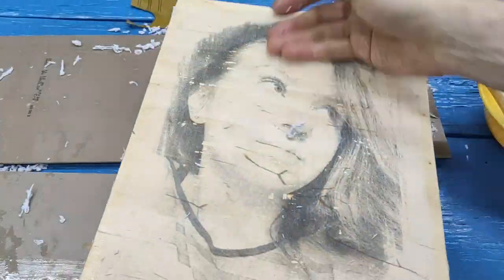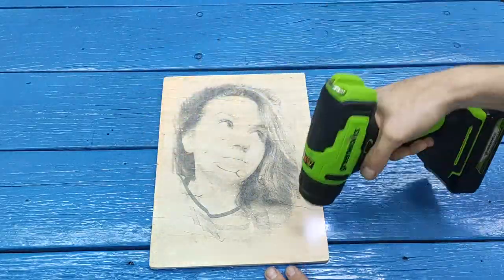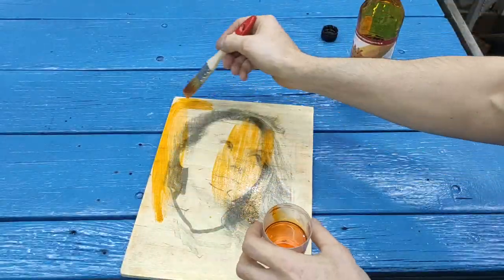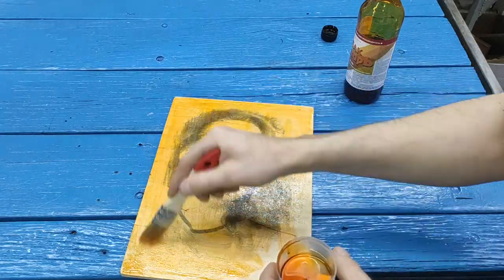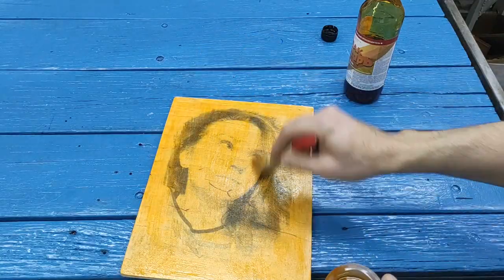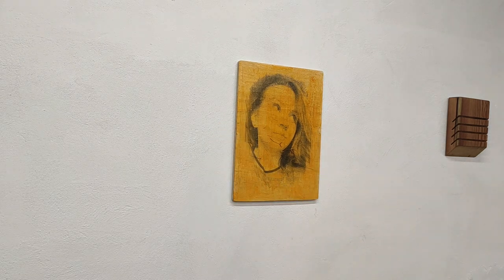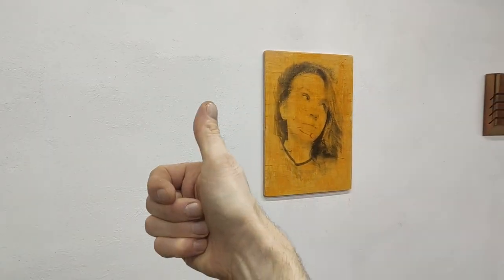It turns out such a beauty! Now we cover it with either varnish, some kind of oil for wood, or impregnation. How do you like this idea, friends? If you liked the video, be sure to like and comment. That's it for today — all the best, good luck, success, bye bye.